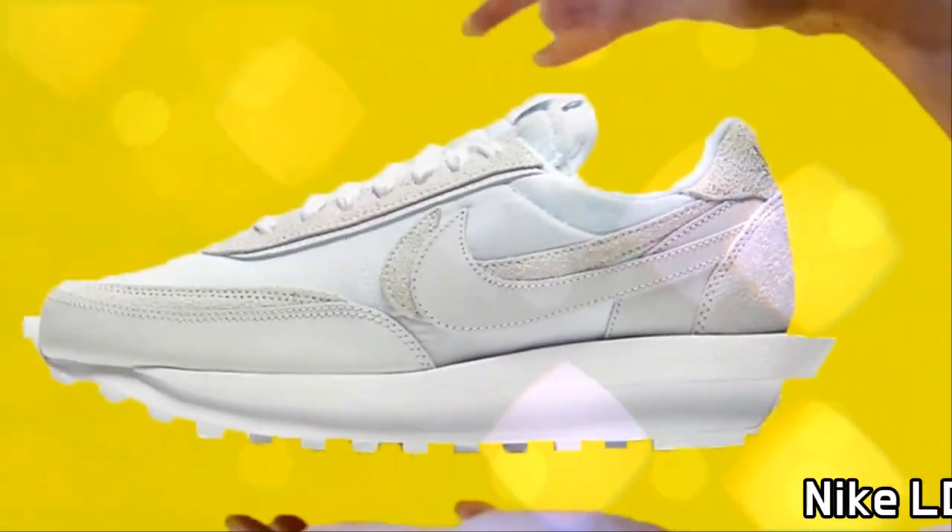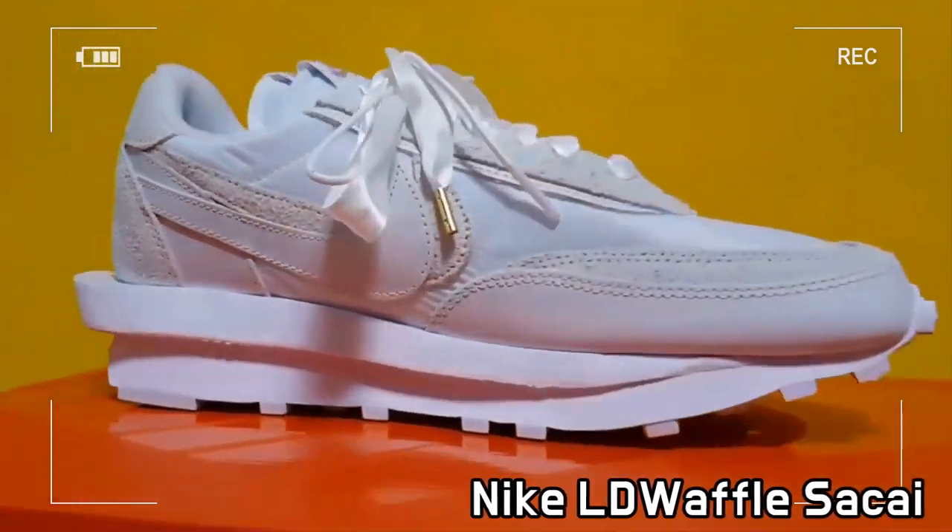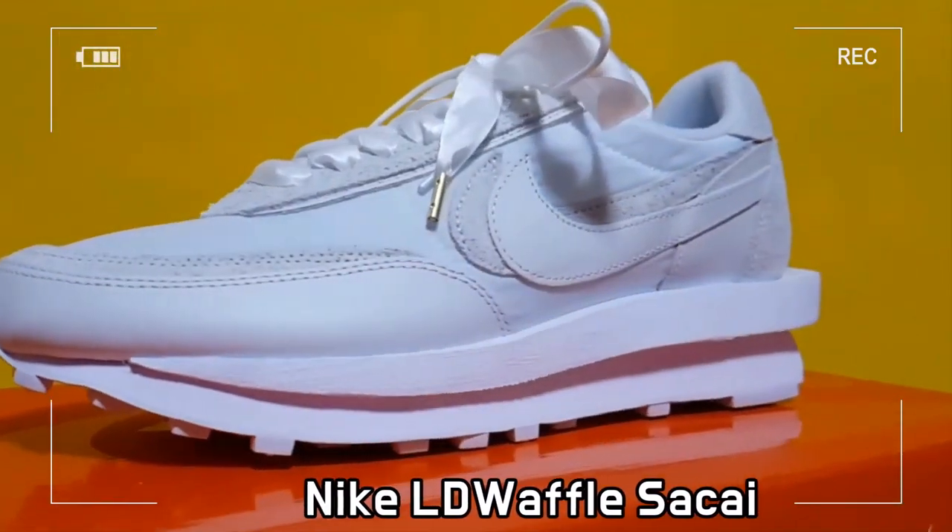This shoe is the LDV Waffle Nylon White, a collab between Sacai and Nike.